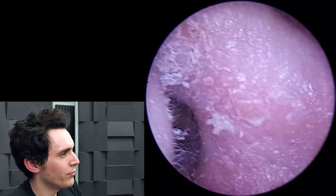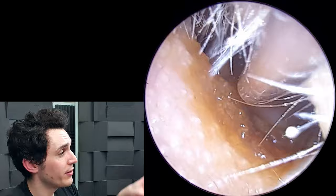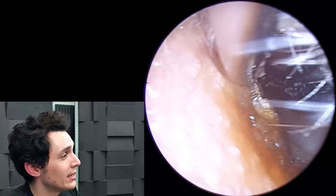Here is ten days later. The outer ear is looking much, much better — it's not quite as red, there's some dry skin around, but all those cracks in the skin have gone thanks to the Otomize.